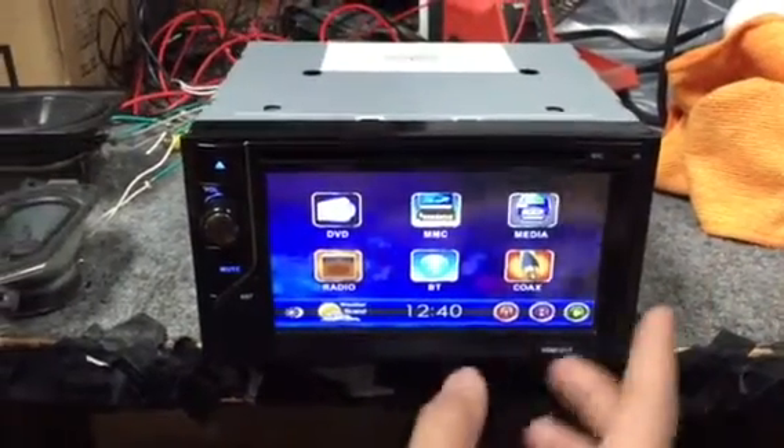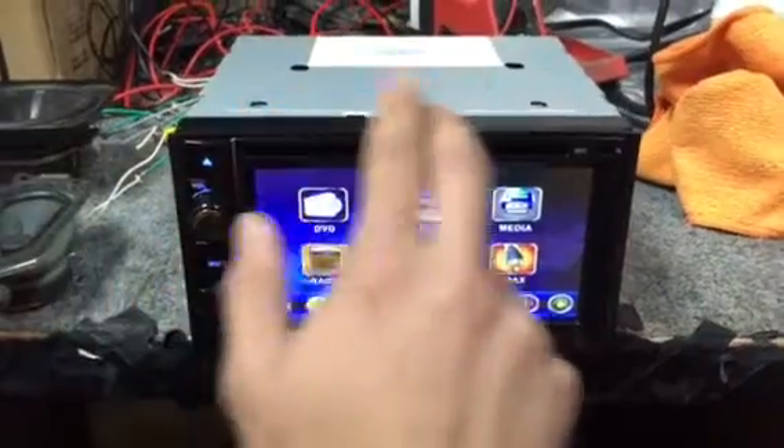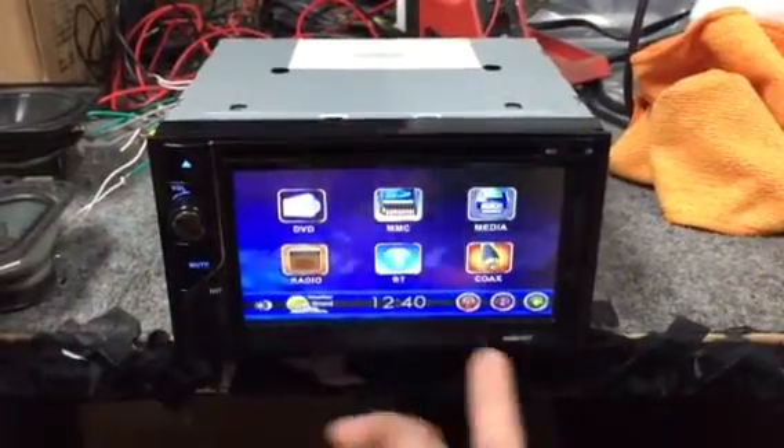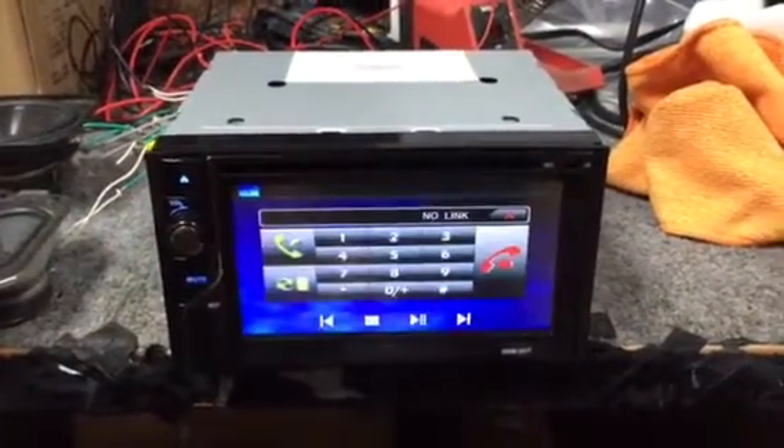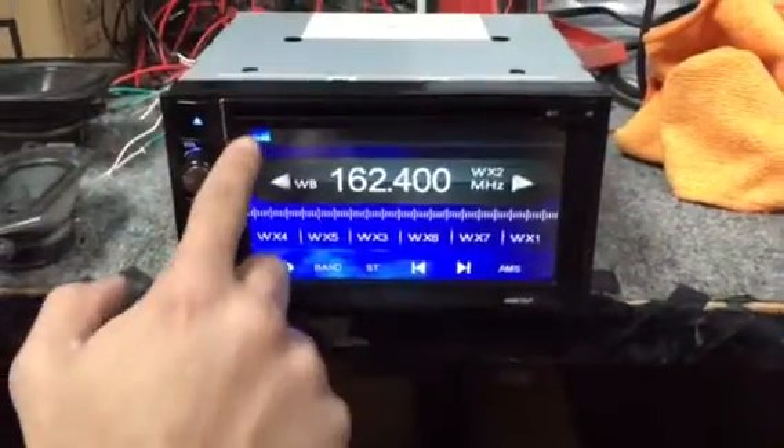What we have here is a 3-zone player with a built-in USB SD, built-in DVD player so you can watch DVDs, CDs, MP3s. It has a built-in Bluetooth, has a coax, and also has a weather band feature.